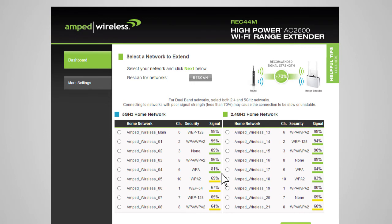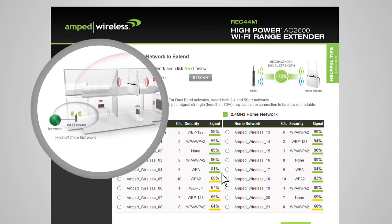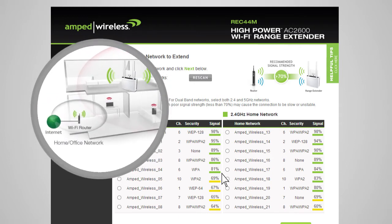When you see your desired networks listed, check to see that it has a signal strength of 70% or greater. If the signal strength from your home network is less than 70% on either the 2.4 or 5 GHz network, or you do not see your home network on the list, your range extender may be placed too far from your home or office router. Reposition the range extender closer to your home or office router and run the setup again.